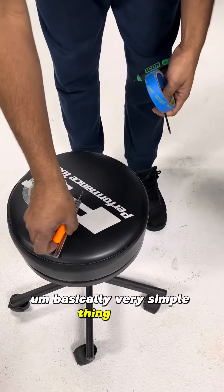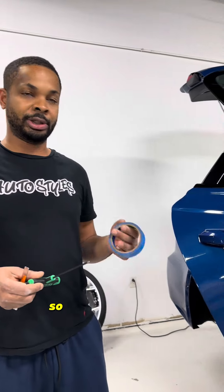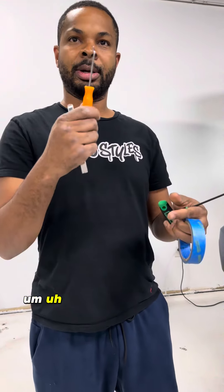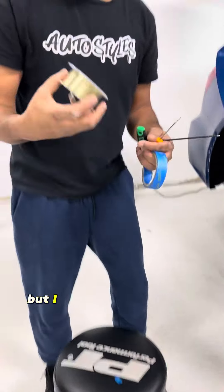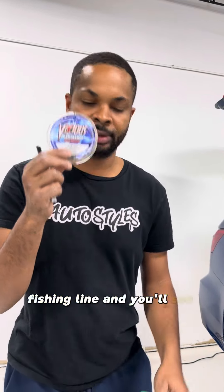Basically, it's a very simple thing to do, but if you don't know the little trick, it could be a headache. So I've got my tape, a T15, a pick tool, and a utility knife. This isn't necessary, but I like it — you'll see why in a second. And then I have some fishing line, and you'll see why we need that.